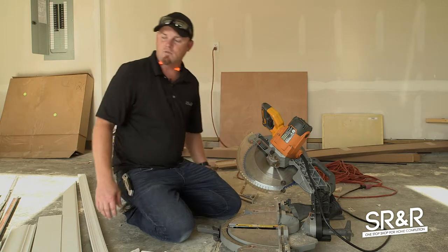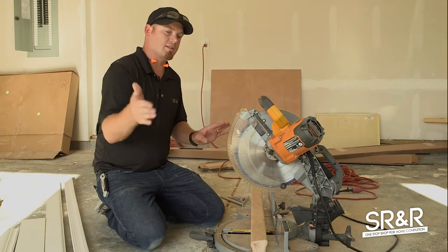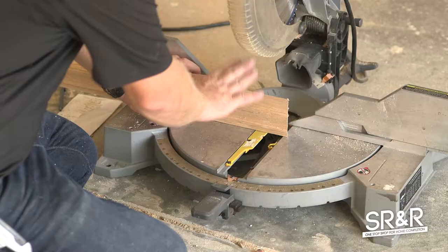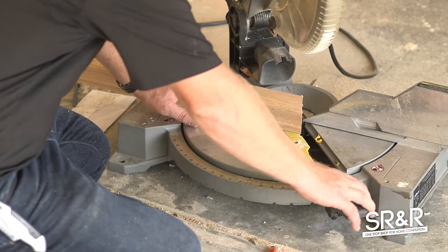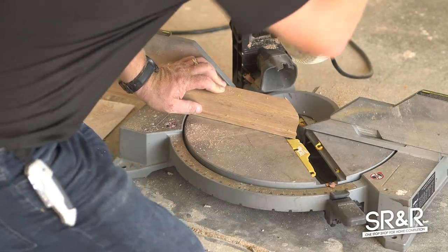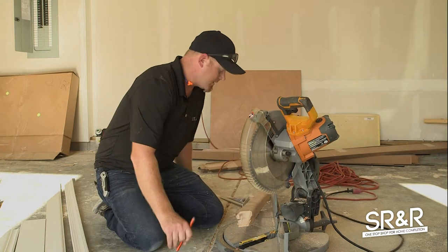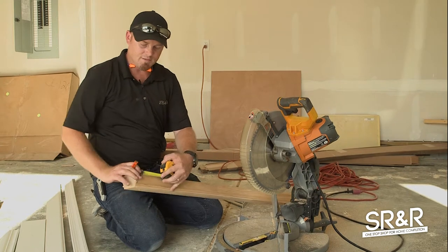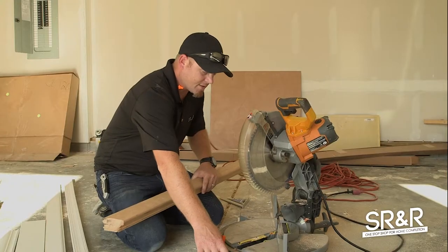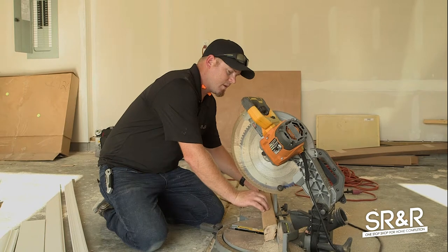Moving on, I want to show you how to cut the handrails. What I like to do is cut a 45 and two 22s to make it look like it's going into the wall, versus a 90-degree where it just dies into the wall. You're going to set your bread loaf handrail on your saw, move it to a 45-degree angle, and make that cut. Your handrail bracket is going to run you out about two and three-quarters from the inside, so you measure that and then go to the opposite 22.5 and make that cut on that mark.